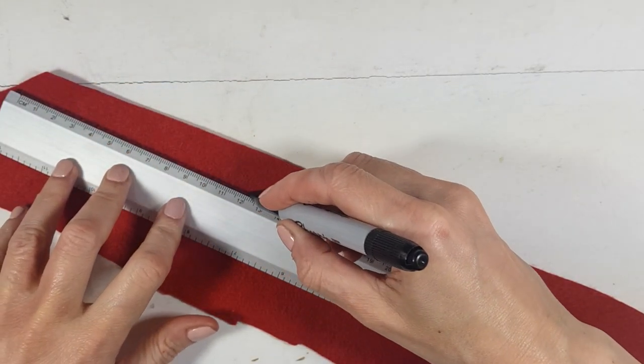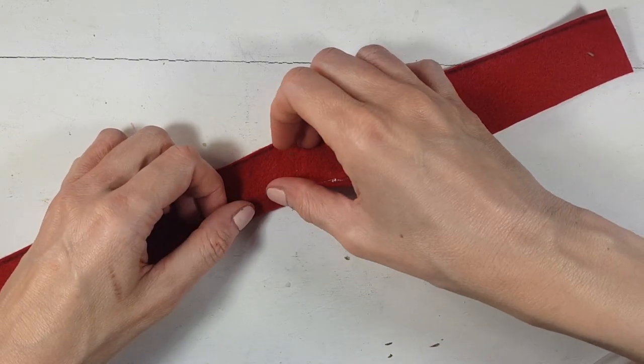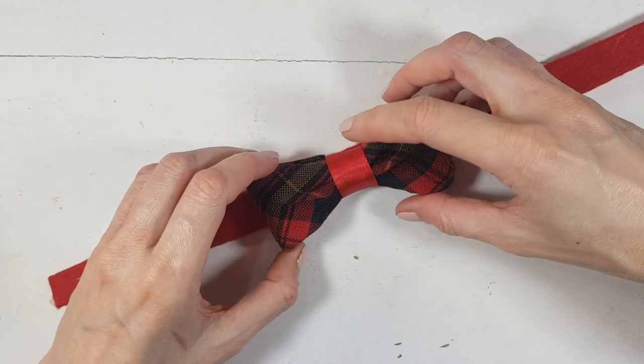Then using another piece of leftover fabric, I'm just going to trace a stripe and cut it. Using my hot glue, I'm going to glue the edges and hot glue the other bow, then glue both ends.